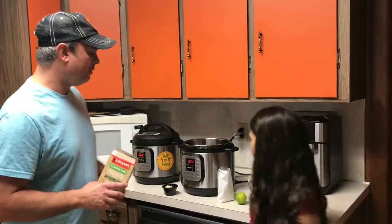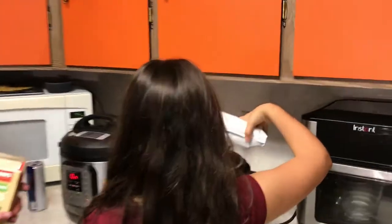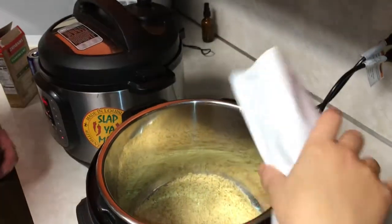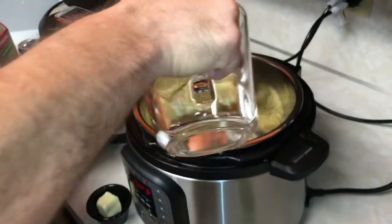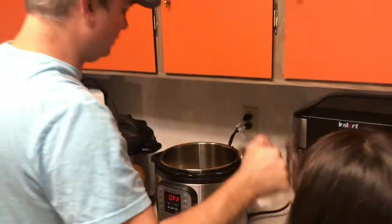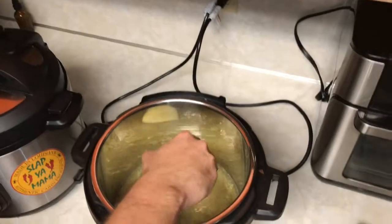Addison, go ahead and add our rice in there, and a cup and a half of water. You can see the seasoning is floating around there — it's good. And add a tablespoon, a little over a tablespoon of butter.